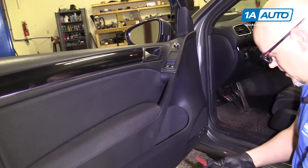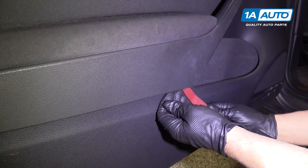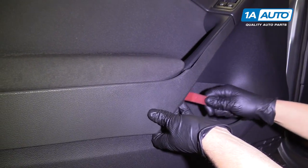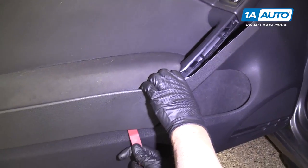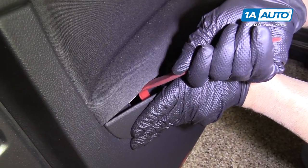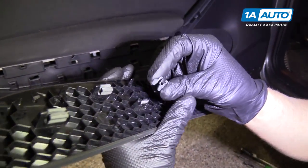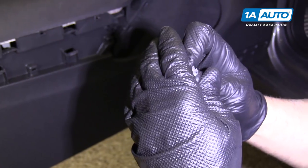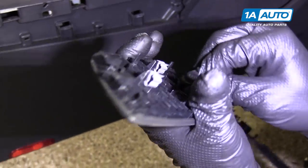Take this trim piece off and grab a flat blade plastic trim tool — we sell these at 1aauto.com. Get underneath here and pry up. There we go, and then it slides forward. If any of the clips fall out, you can just push them back down. This one's going to be a little tight — just squish it with your fingers and push it down.